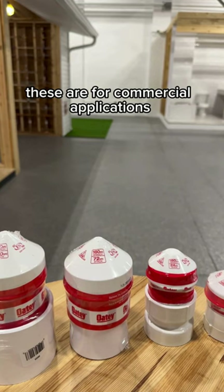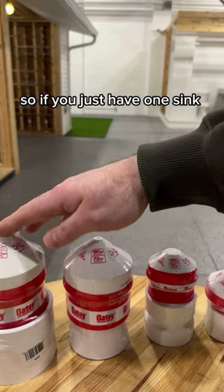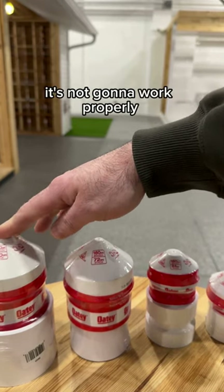The larger ones are for commercial applications. With AAVs, one thing to note is bigger isn't always better — so if you just have one sink, putting one of these big 500 DFU AAVs on there is not going to work properly.